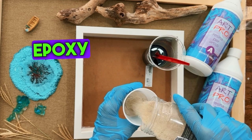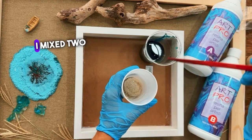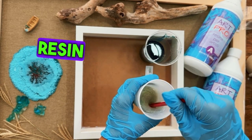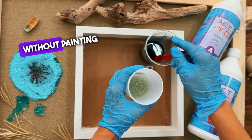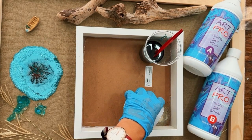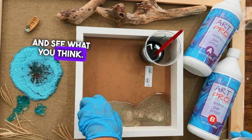I'm using epoxy resin from Resin Pro. I mixed two cups of resin for the ocean, added color pigment from Resin Pro, and then mixed clear resin with sand. I'll pour it into two parts without painting the base, though painting the base might have made it more vibrant — so maybe try that yourself. Watch the whole video and see what you think.